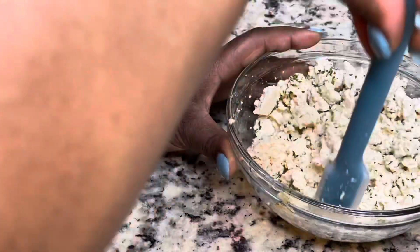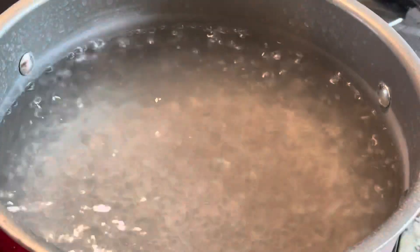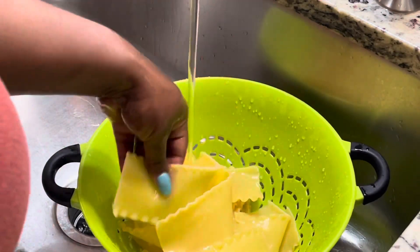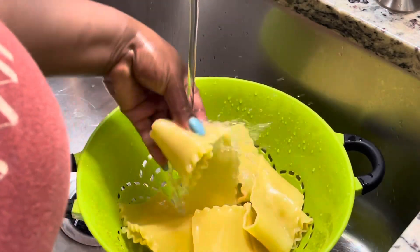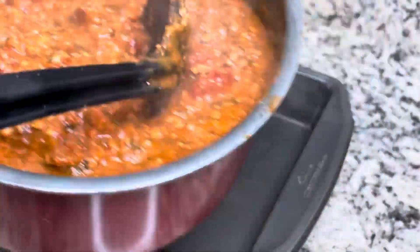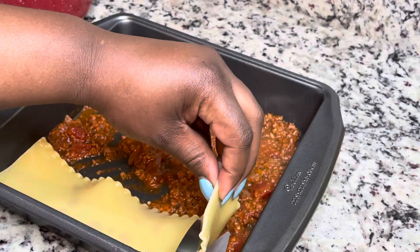I didn't feel like you needed any salt because the meat sauce already has flavor in it. While the Impossible Meat sauce is cooking, I'm setting the ricotta aside and boiling my lasagna noodles for about five minutes, then rinsing them in cold water to stop the cooking process. There might be some controversy about rinsing noodles, but I'm not dealing with overcooked hot noodles while trying to assemble this lasagna!